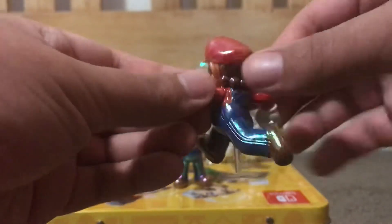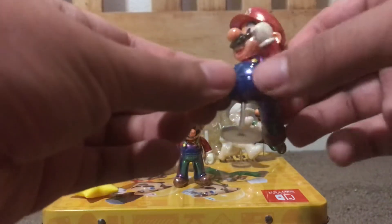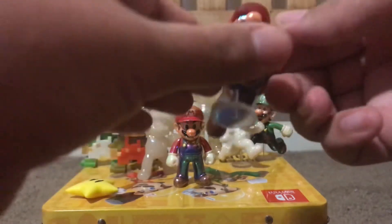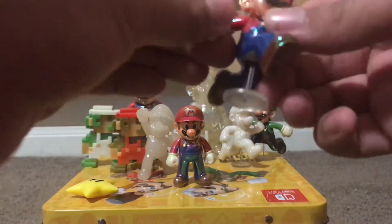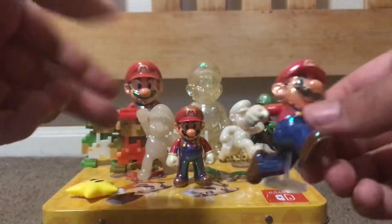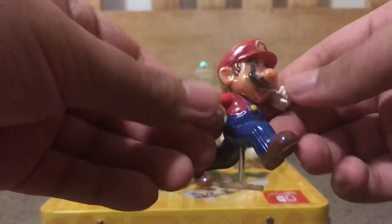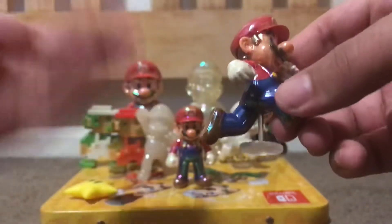Besides that, the figure itself is great with the stand not falling. He does have three articulations: two in his arms and one in his head. I like this pose very much. The effect is the same overall as the others, and it's a pretty cool design overall. I really like this one a lot — look how perfect that is, it's amazing.